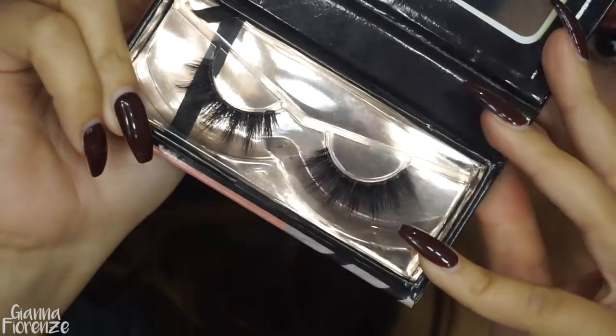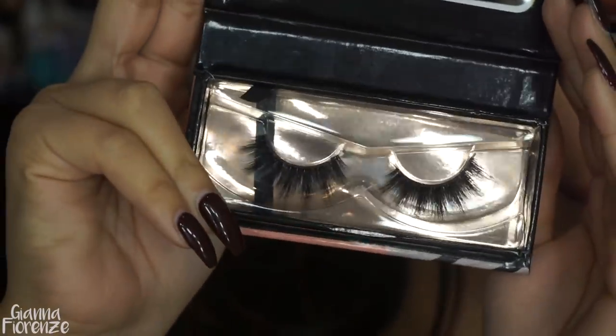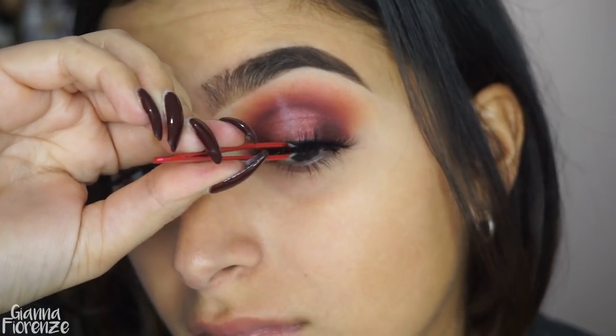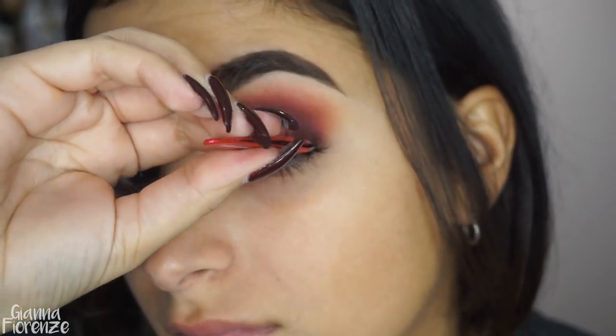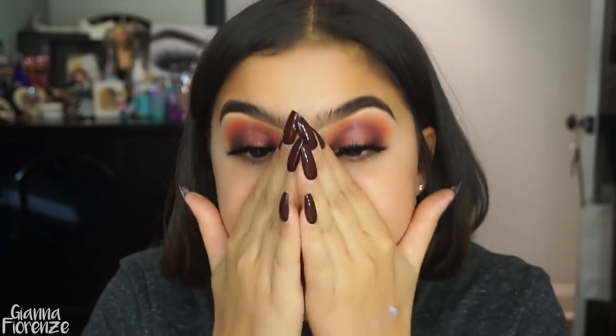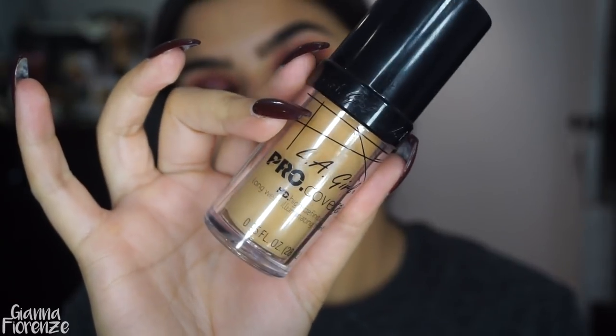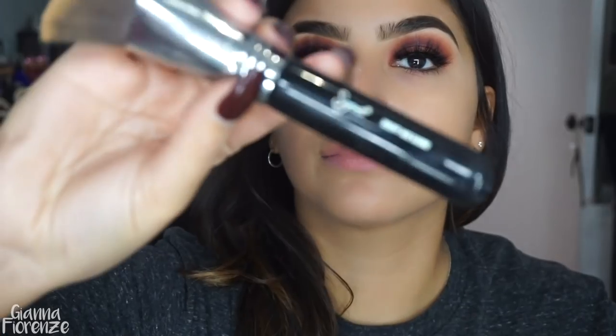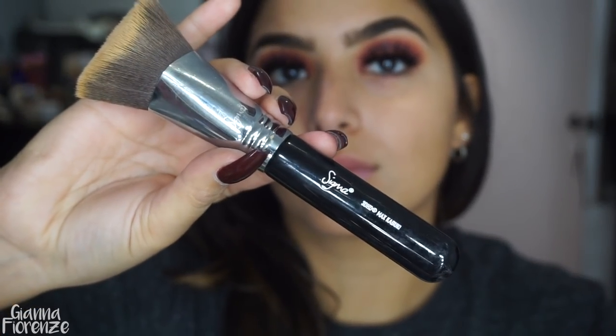For lashes, we are using Jijibay lashes in Lexi. These are my favorites right now — my favorites for the holidays because they're super flirty, fun, and very dramatic, which I love. I'm popping those on with some tweezers and Huda Beauty glue. Now we're ready for the face using CoverGirl's True Blend Primer, the pore-minimizing one.